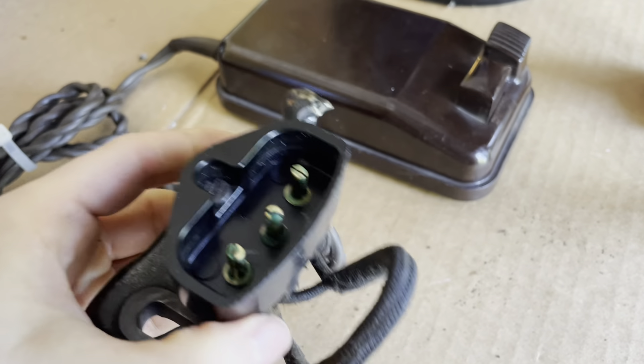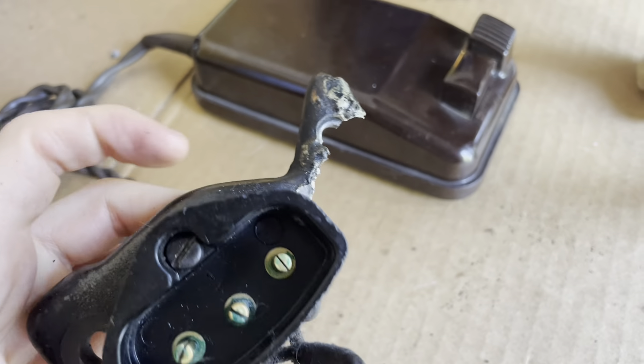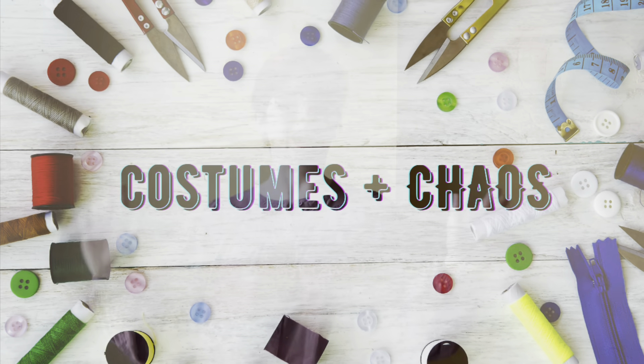Ahoy ahoy! I am super excited right now because literally on the delivery truck coming very soon is my 1925 Singer 99.